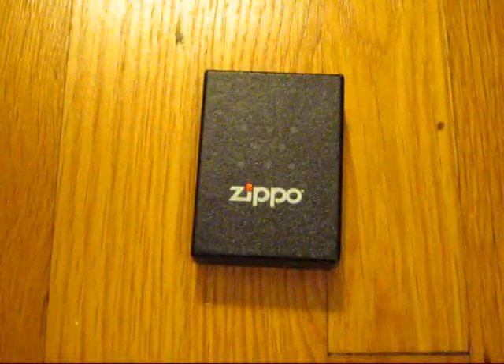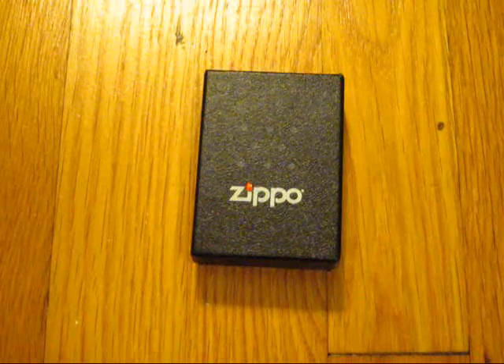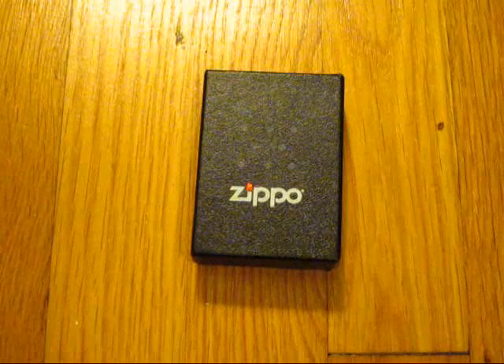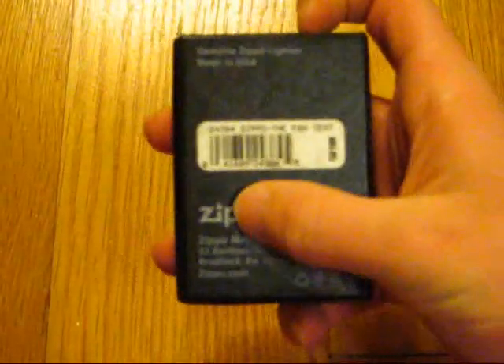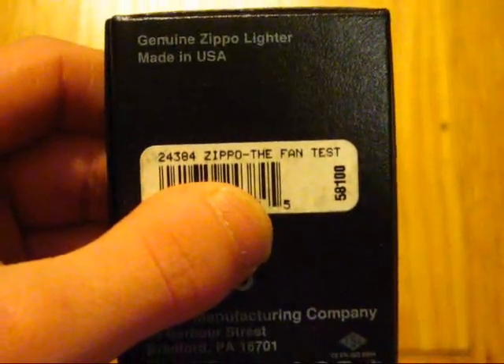What's up YouTubes, PZZ here. In this video I'm going to be giving you guys a closer look at my new Zippo that I got a few days ago. This one here is going to be the Fan Test Zippo. You see right here on the back, it's called Zippo - The Fan Test.